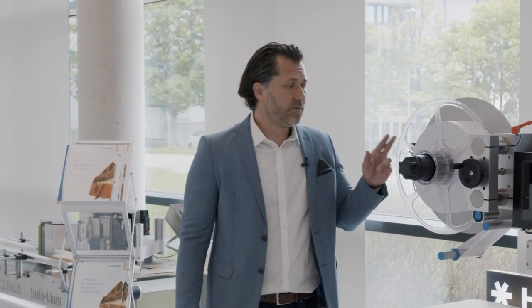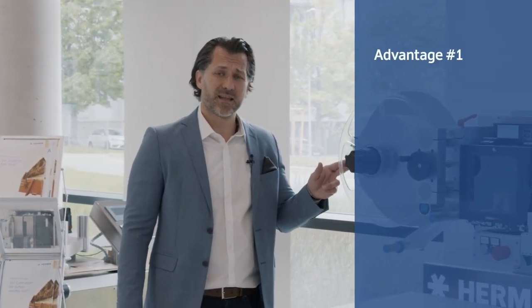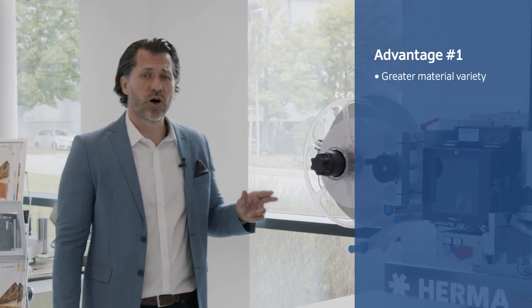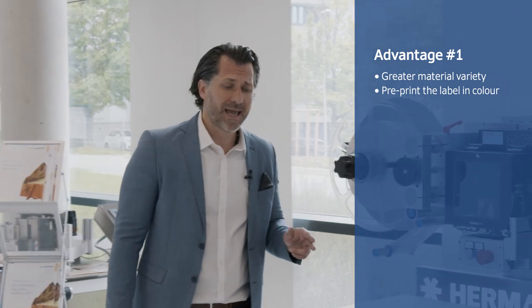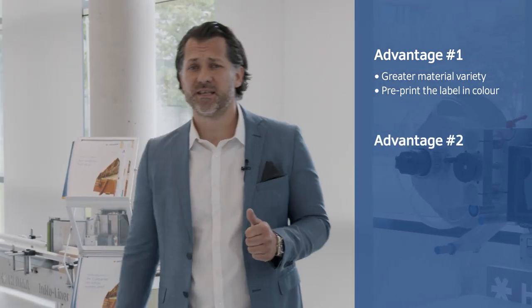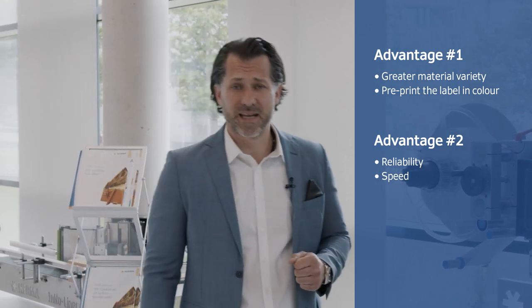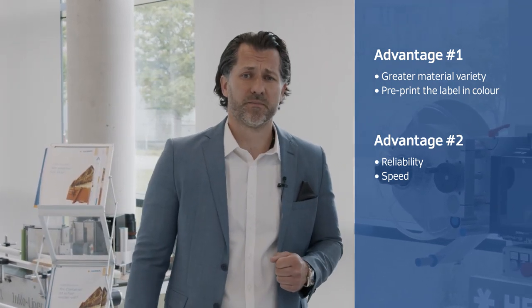Of course, linerless systems are not new to the market. So, what are the three basic advantages here? Firstly, we need no silicone on the label material. This gives us greater material variety and we can also pre-print the label in color. Secondly, process reliability, but also speed, because our Herma Enoliner system is comparable with the print and apply system.